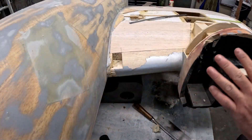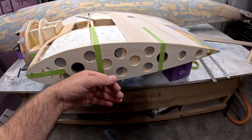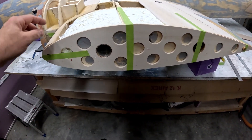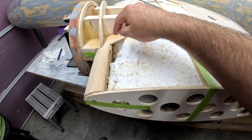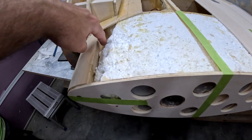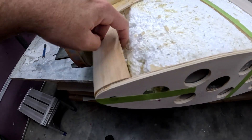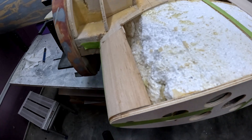Here I've got the plywood tip rib epoxied in place — it's currently drying. Once it's done, I'm going to use some pore foam to fill in the large missing cavity here. I'll also put a very light smear of gorilla glue on the back side of this leading edge just so it gets a good bond.